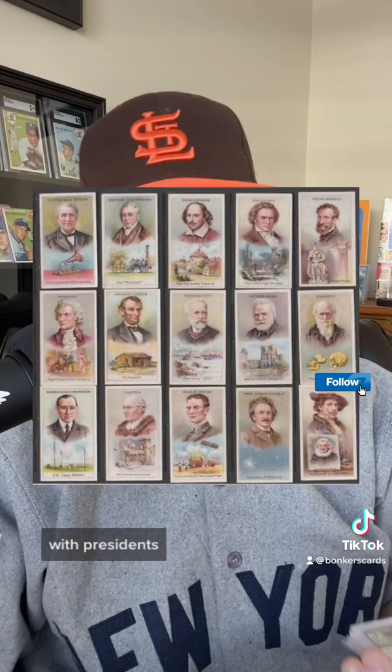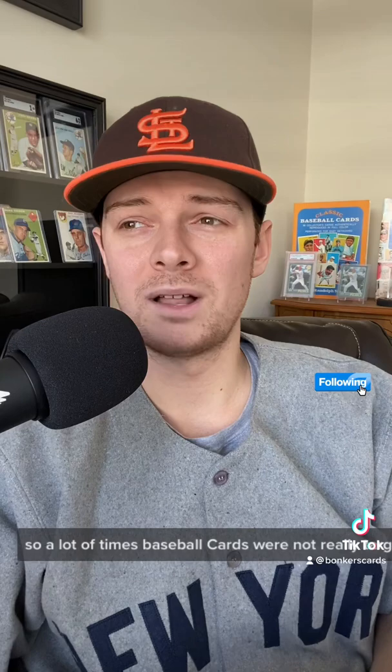It didn't even have to be baseball players. There's been cards with presidents on them, tobacco cards with airplanes, dogs, animals, all sorts of stuff. So a lot of times, baseball cards were not really targeted towards children, because they were in cigarette packs and little kids really weren't supposed to be smoking cigarettes.